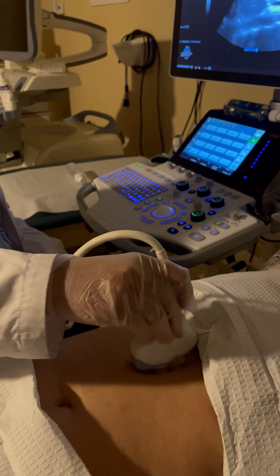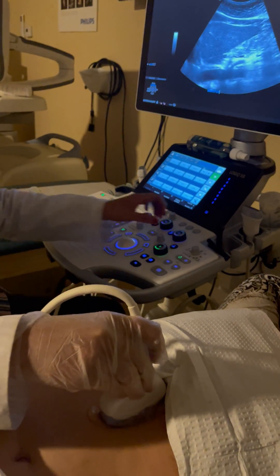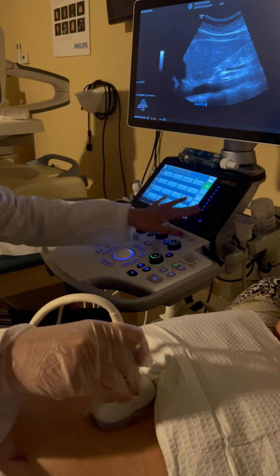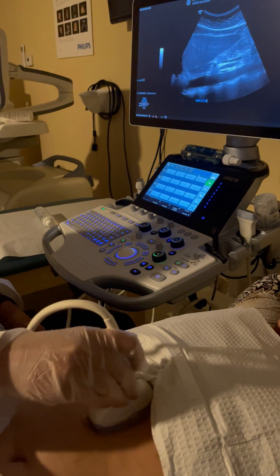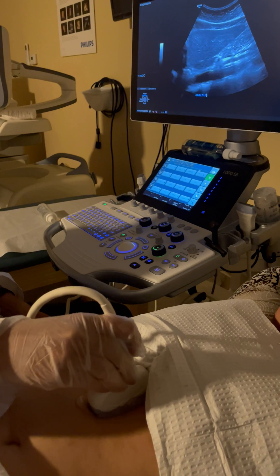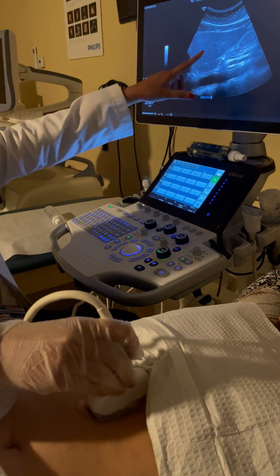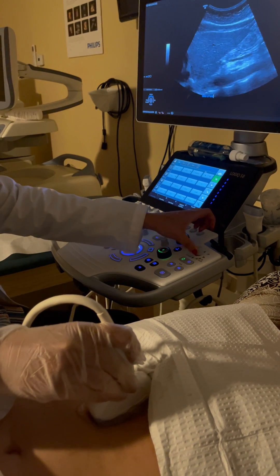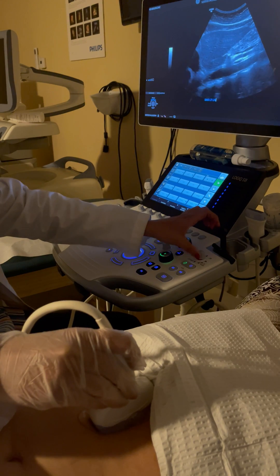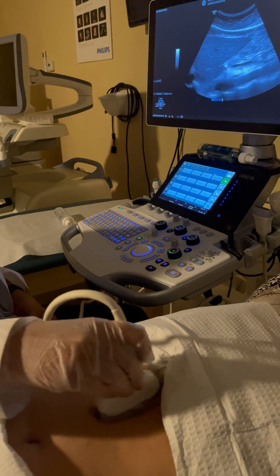Starting with the first few images of the sagittal liver. The first image is the sag left lobe. Whenever you take images of the liver, make sure the TGC is optimized to show the liver echogenicity as normal — it should not be too dark or too bright. Also make sure the liver is occupying most of the space; optimize the depth so the liver occupies at least 80 to 90 percent of the image.